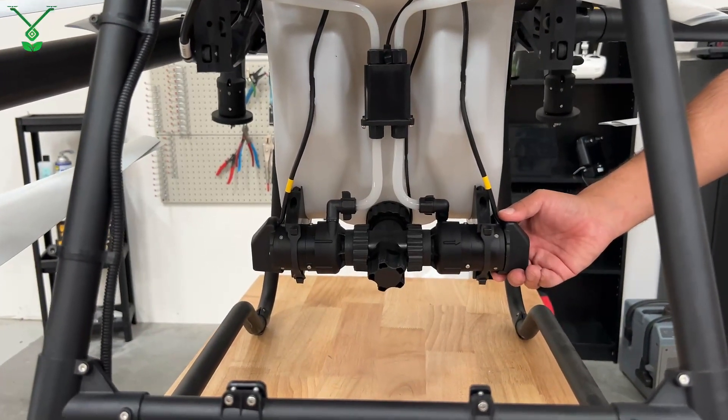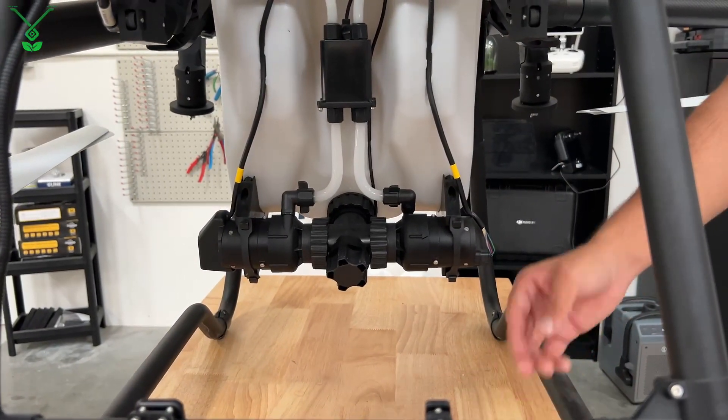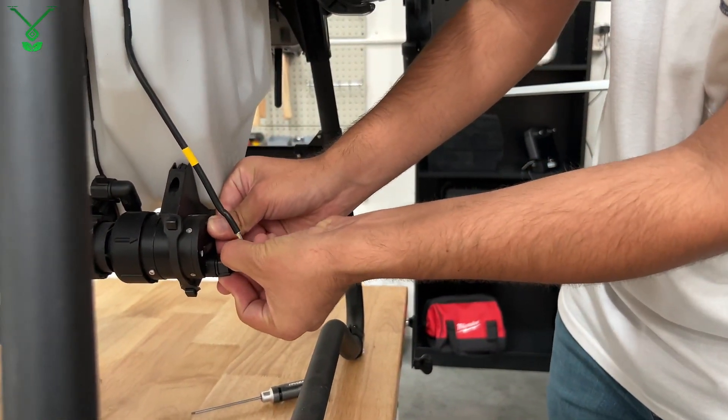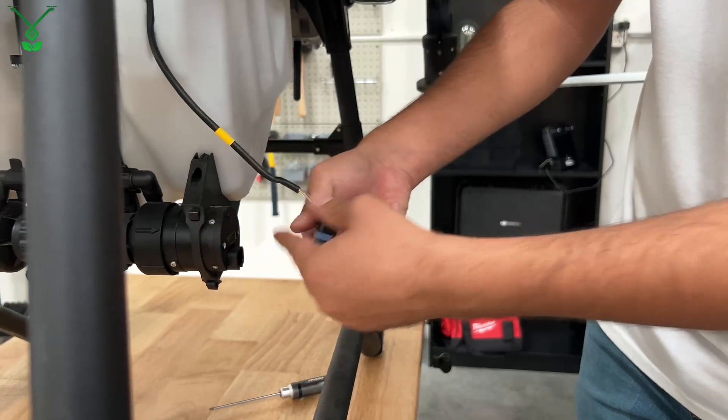Then you would wiggle this piece right off, which exposes your connector. There's a clip at the bottom — you just press down, wiggle it side to side, and it comes right off.